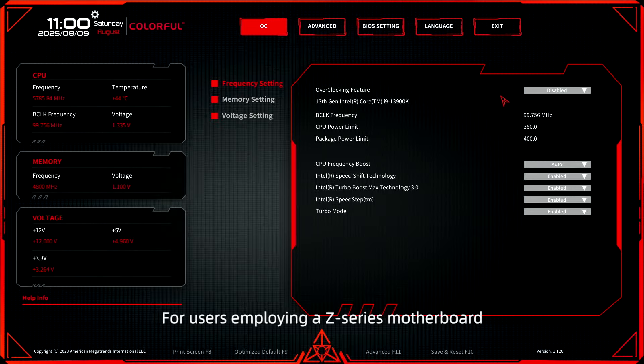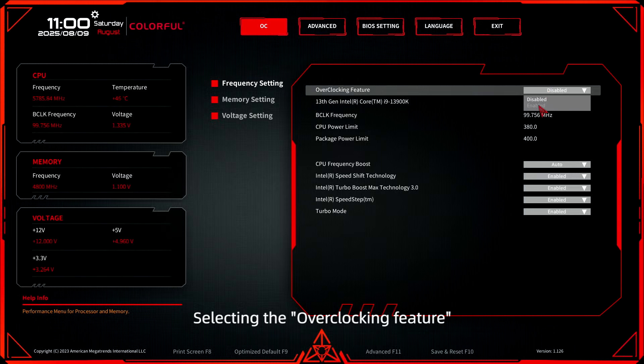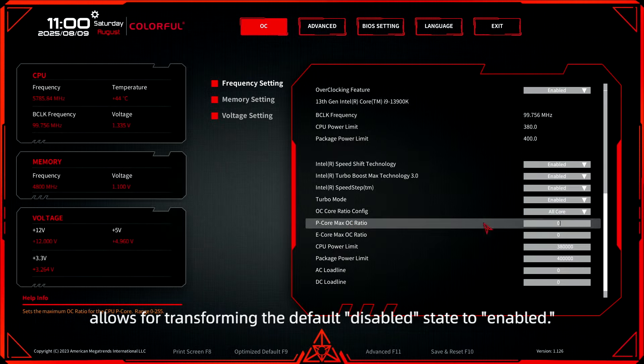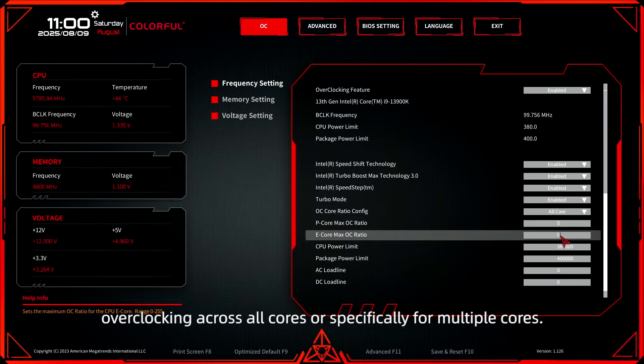For users employing the Z-Series motherboard, this section serves as the platform to configure CPU-related frequencies. Selecting the Overclocking feature allows for transforming the default disabled state to enabled. After that, adjustments can be made for overclocking across all cores or specifically for multiple cores.